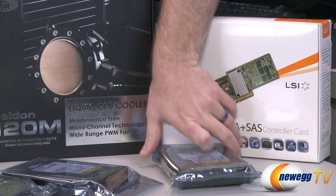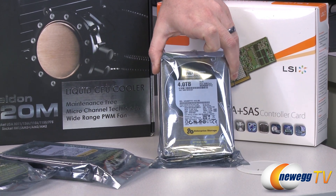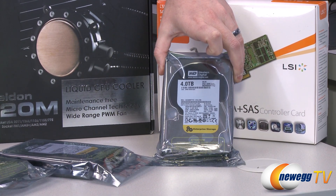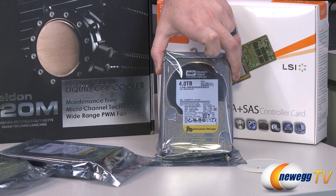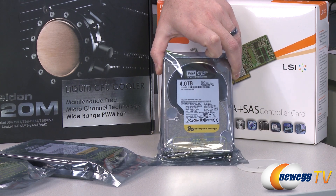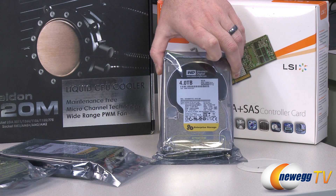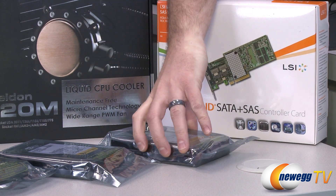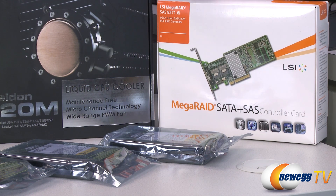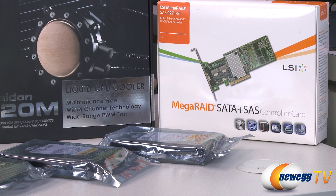We have four of these Western Digital 4 terabyte RE drives — the RAID edition drives from Western Digital. They're made specifically for RAID configurations and enterprise use. They're very fast and very reliable, and we have five of them. So we're going to go with a RAID 5 array. That's going to give us 20 terabytes of raw storage, and since we're using RAID 5, we're going to have 16 terabytes of actual usable storage. We'll be able to lose a single drive from the array, and if a single drive fails, we'll still be able to recover all the data and repair the array.